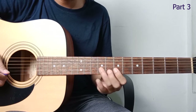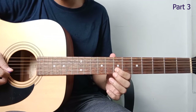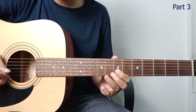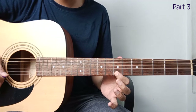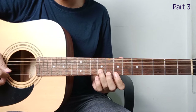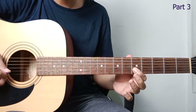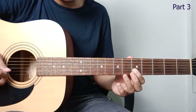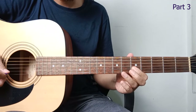Moving on. So continuing from string 2, fret 7. Pluck 2 times — first one, then the second: pluck and hammer on to fret 9. Back to string 1. Back to string 2, fret 9. Slide to fret 7. Then to string 2, fret 5. Going down. Let's repeat.